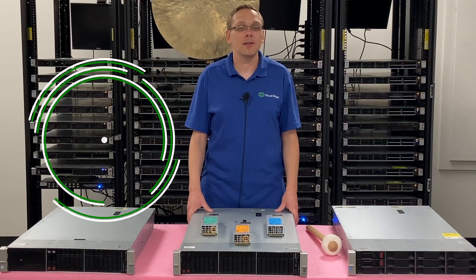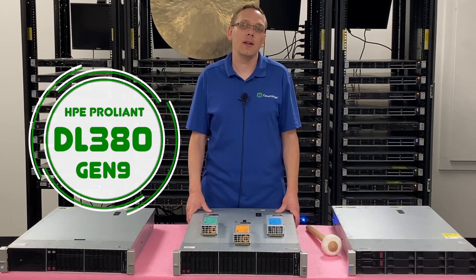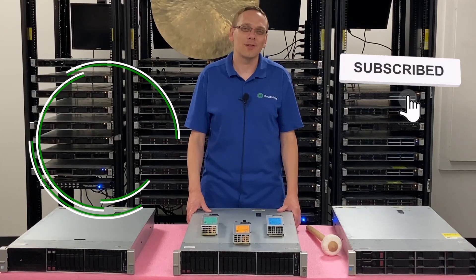Hey, thanks for stopping by today to learn a little bit more about the HPE ProLiant DL380 Gen 9 server. If you find anything helpful in this video, click that like and smash that subscribe.